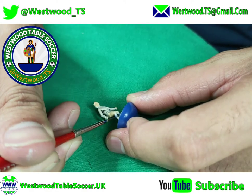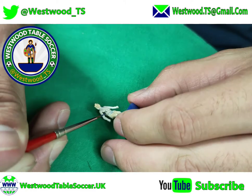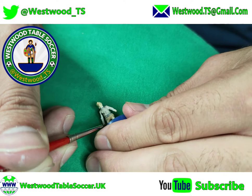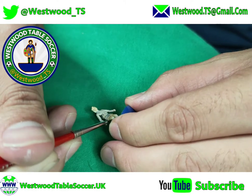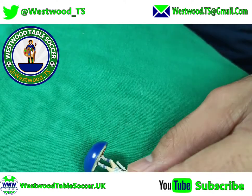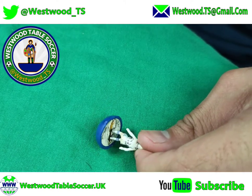These ones are a bit thick to be fair — they're a lot harder to do. As I said, it's very difficult to show you exactly how I do it, but they're not bad. There we go — a set of Adidas socks.